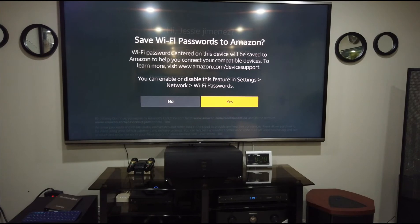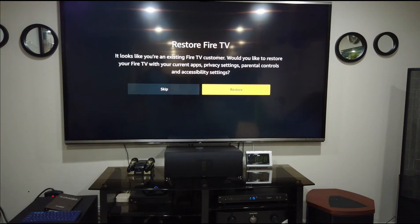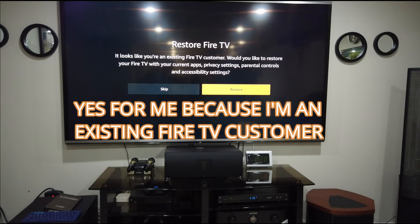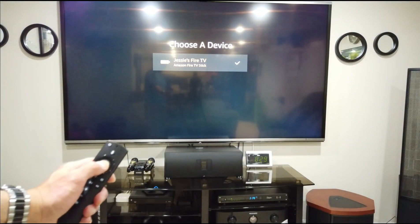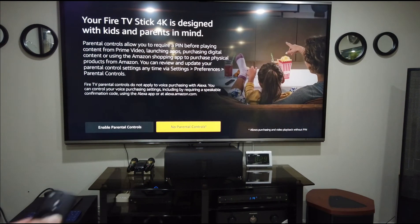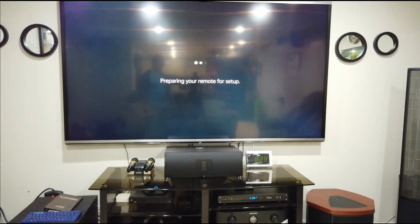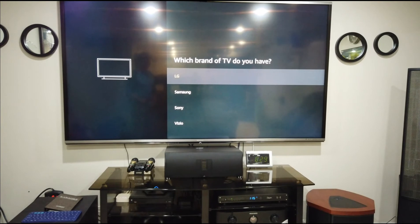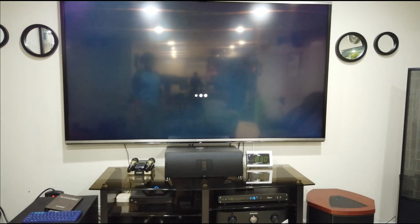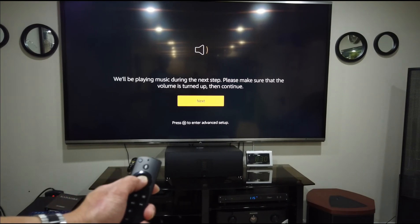Then save Wi-Fi password to Amazon. It looks like you're an existing Fire TV customer — would you like to restore your Fire TV with your current apps? So yes, and then it's restoring. No parental control — everybody here in this house are adults. So which brand TV? My TV is Sharp. Then it says: we'll be playing music during the next step, please make sure the volume is turned up. Then continue, play, hit next.